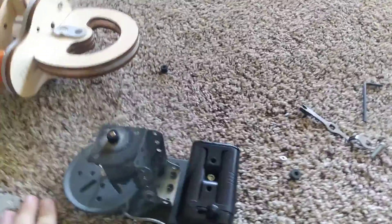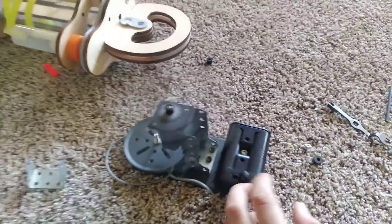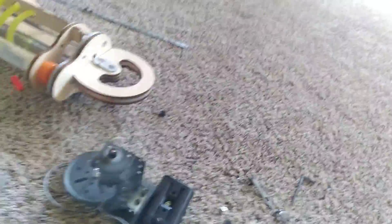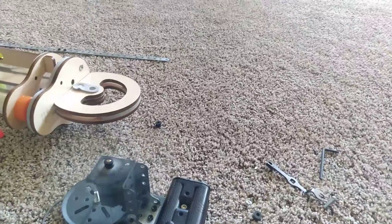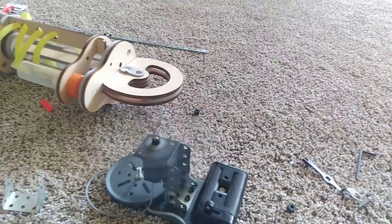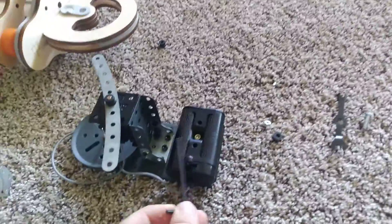Here we go. And now we're gonna turn it off. Now we're gonna turn the other way. It's not safe to turn off that way — I should probably use this to turn it on and off.